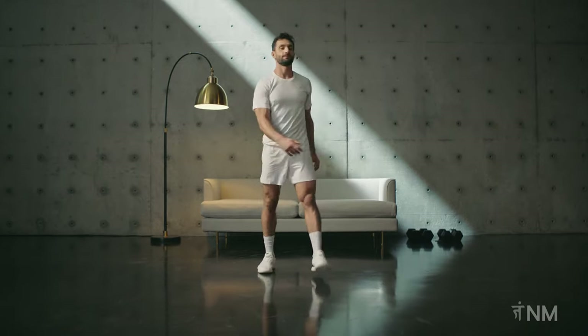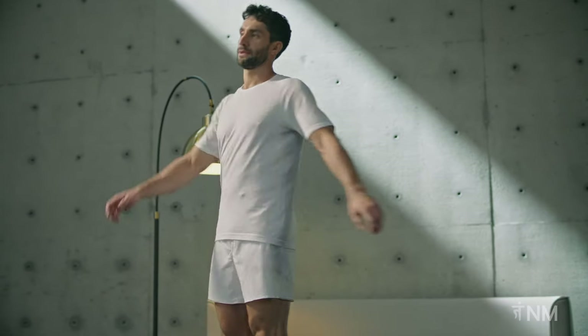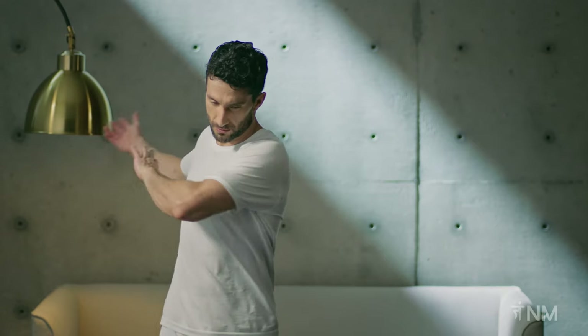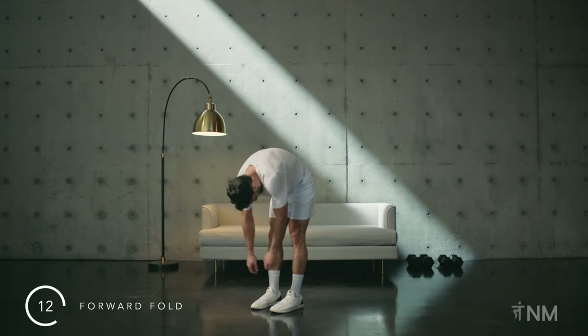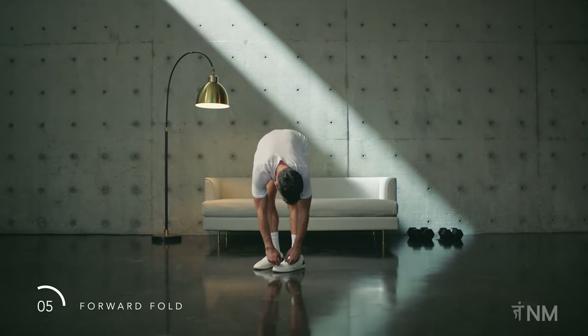Time for our cooldown. From standing, gently rotate on the spot, letting your arms go where they want. Now slowly roll forward, one vertebra at a time. In the bottom position, lightly bounce. Keep the knees slightly bent.